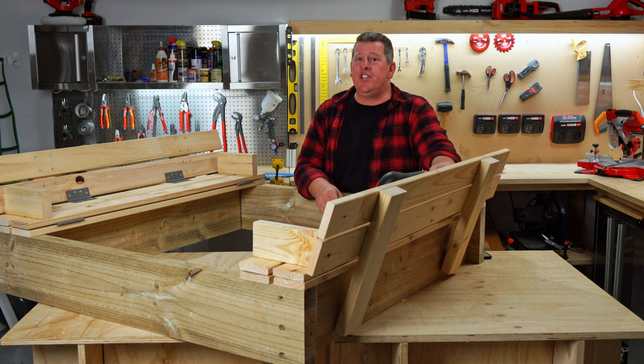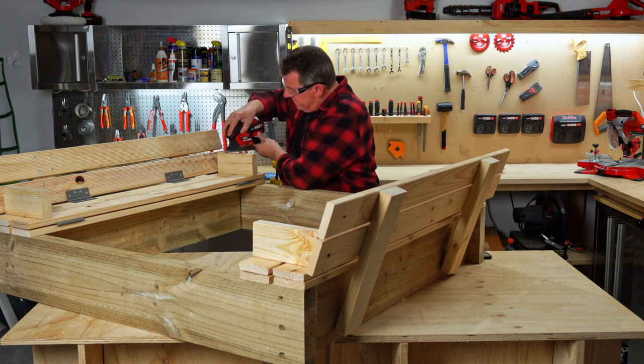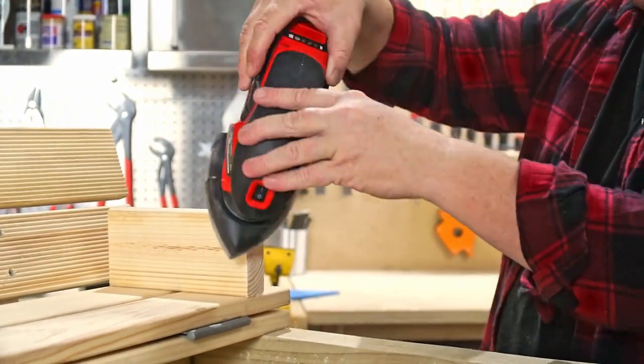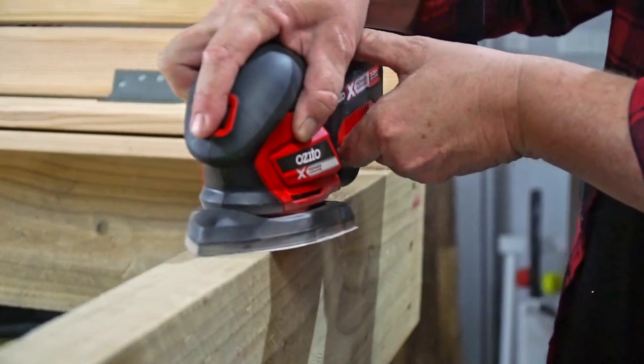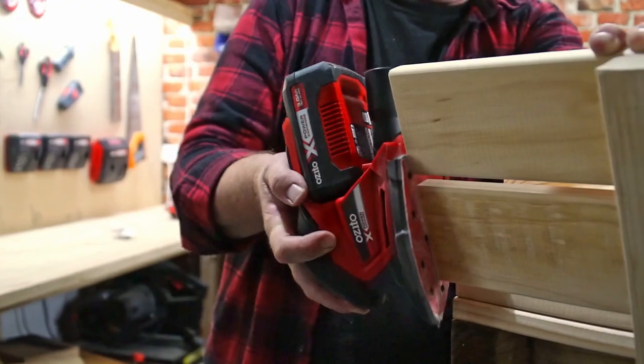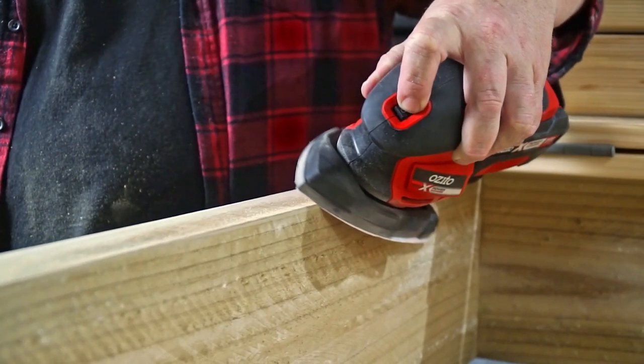Almost done. Now for the finishing touches with a detail sander. Sanding is one of those jobs you can keep doing until you're happy, but in this case sand it at least until all the rough edges are gone so there won't be any splinters. It's now the time to make this sandpit stand out — paint it bright colours, or simply stain or varnish it to protect it from the weather.